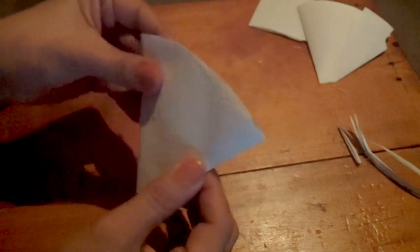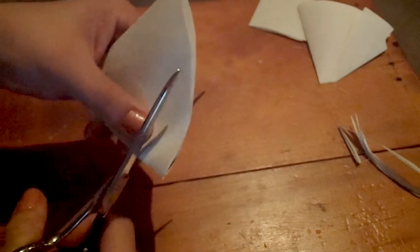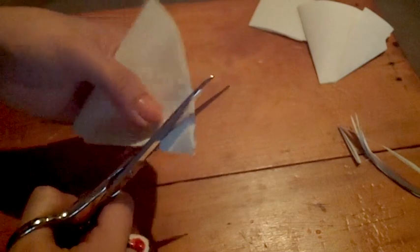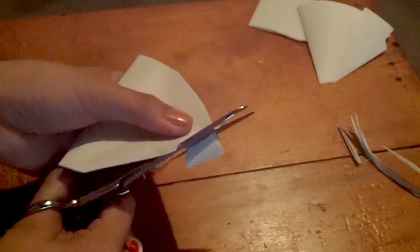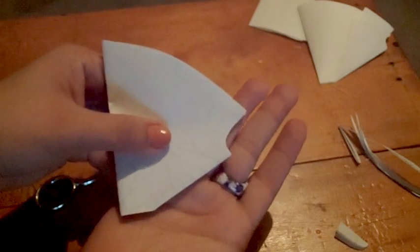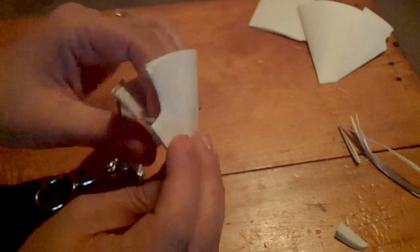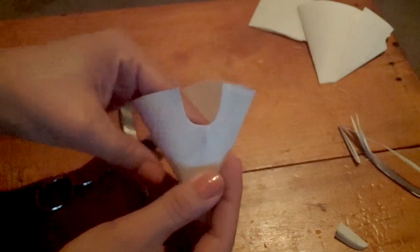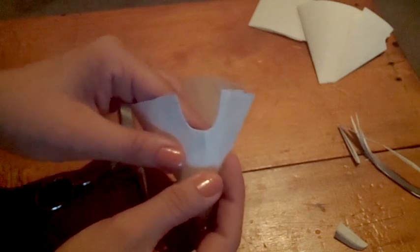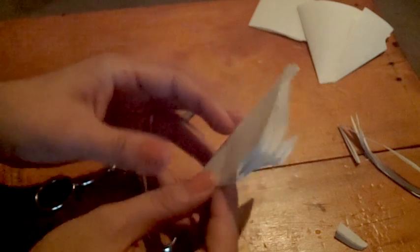Fold it again and now we will cut the crotch area. Just cut making this U shape in the part with the fold. If you open it you will have a U shape and that will be your crotch area. Now our patterns are ready.